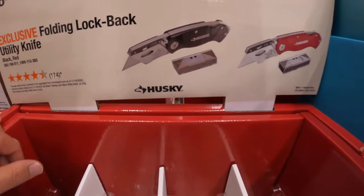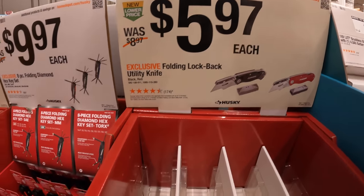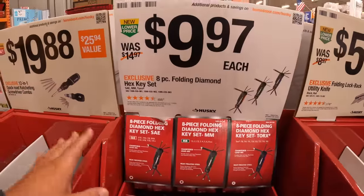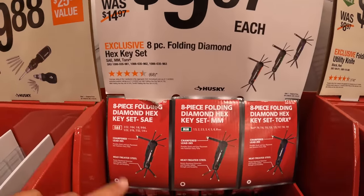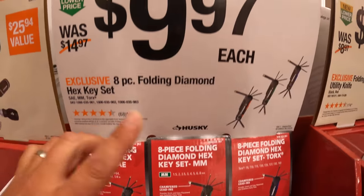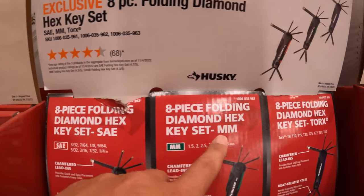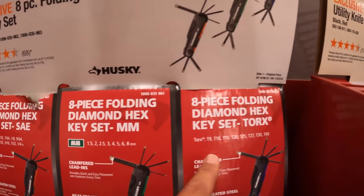We also need a trimmer line — $14.97 for 175 feet. They do have some Husky $5.97 each — folding lock back utility knives. I'd still go with Milwaukee Fastback if I were you. The eight-piece folding diamond hex key set for $9.97 — they have the SAE, millimeter, and Torx.